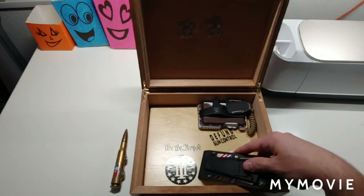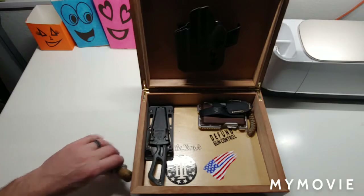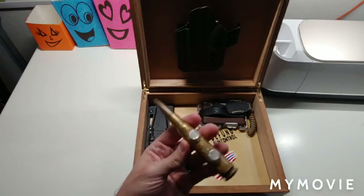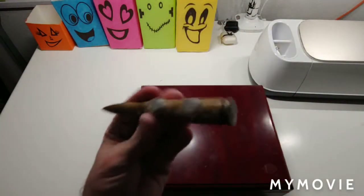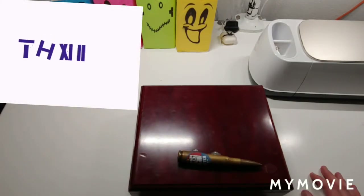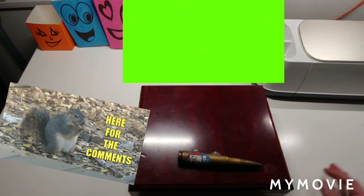If any of you are interested in the vinyl designs — like the 'insert pew pew here' one, the Gadsden flag, 'defund gun control,' 'we the people,' or the three-percenter — hit me up, I'll gladly help you get one. I've got my 'I voted' sticker on my 50-caliber round with my magnets. I hide the key for opening the box close by but out of sight so my daughter doesn't know where it is. Anyways, thank you for watching — please like, subscribe, and leave a comment!